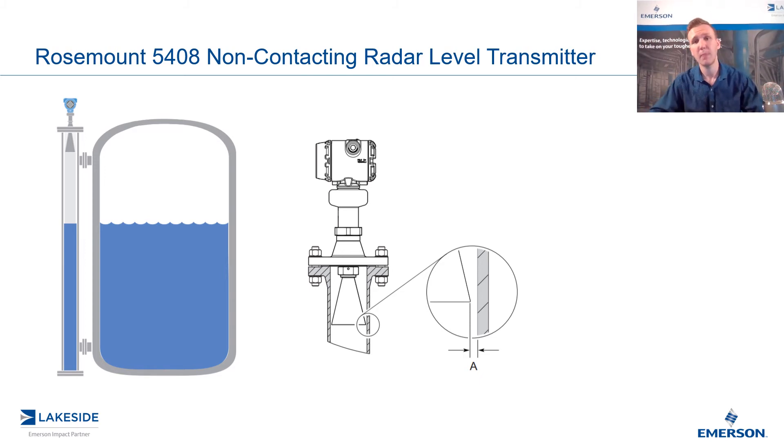We typically prefer guided-wave radars in chamber applications for this reason. So why would we use a non-contacting radar? It would typically be if we were concerned about buildup on the probe — so any highly viscous or sticky applications is where we would consider going non-contacting radar.